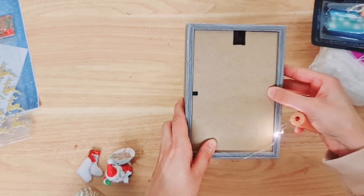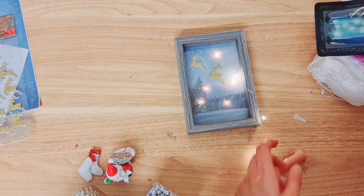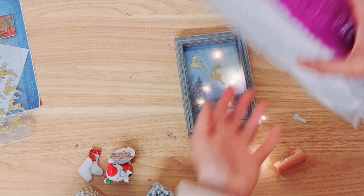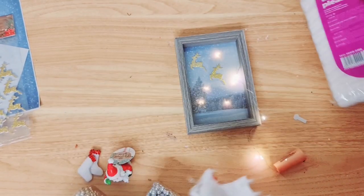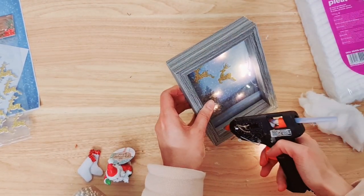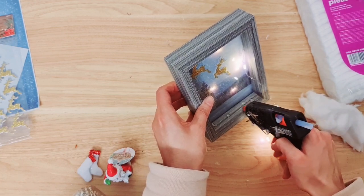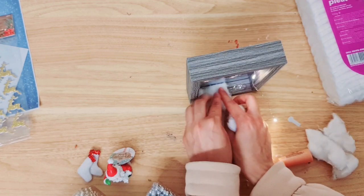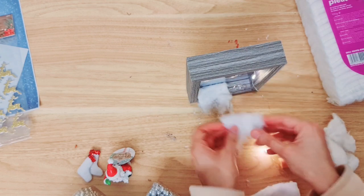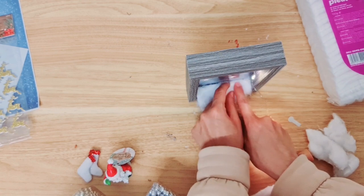Now we're going to start decorating the bottom of the frame by making some artificial snow. One of the ways I like to do this is taking some cotton wool — this is the cotton wool pleat type. Take your hot glue — you can probably use PVA for this as well. Just stick it down; don't worry, it's not going to look like this when it's done — we're going to make it look more like snow.